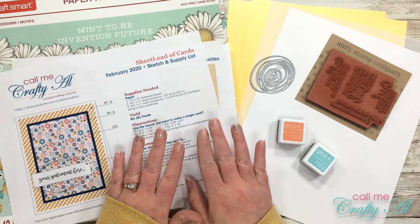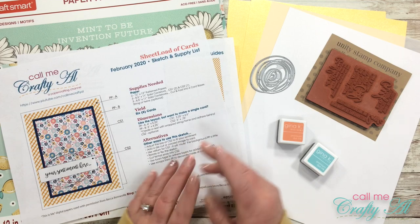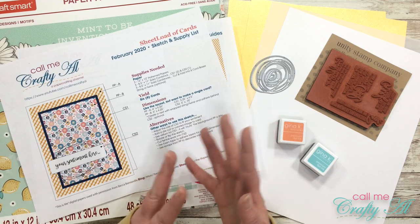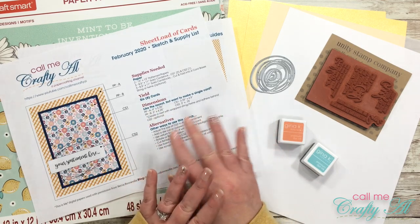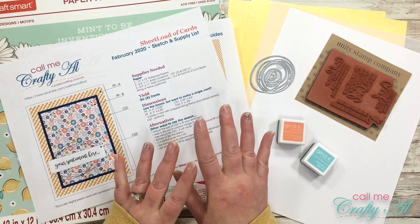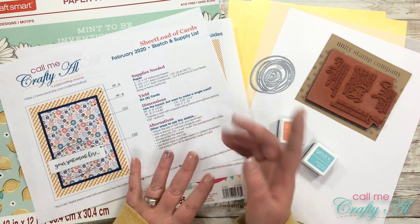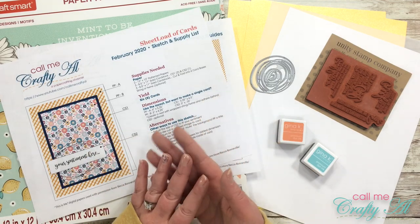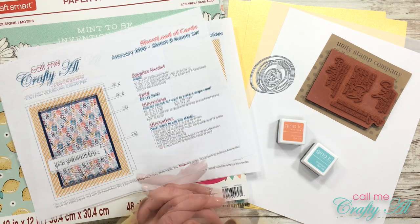Yesterday I shared my very first set of cards using the latest Sheet Load of Cards, the February 2020 issue. In this one I'm going to yield six cards. Now if you've been around Sheet Load for a while, you know that six is not a normal number for me - usually it's eight to twelve cards. I really like the way this layout worked, but because of the paper sizes I couldn't get as many cards. Later I'll talk about how you could double the sheet load if you want to make more cards.